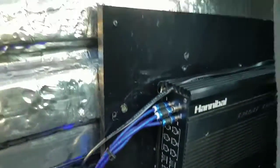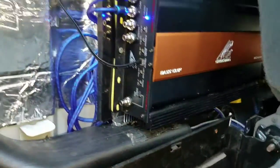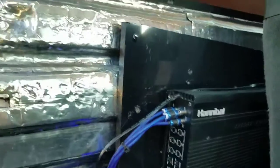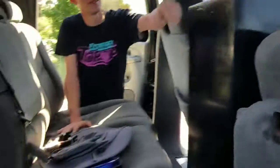How many watts is this thing? 2000 on the bottom one, 200.4 on the top one. Was that like a pre-amp or something, a mid-amp? This is my son's new truck — not new, it's a 2004.